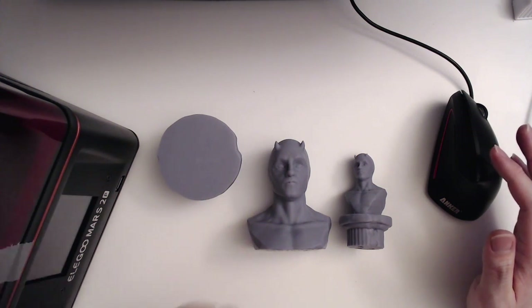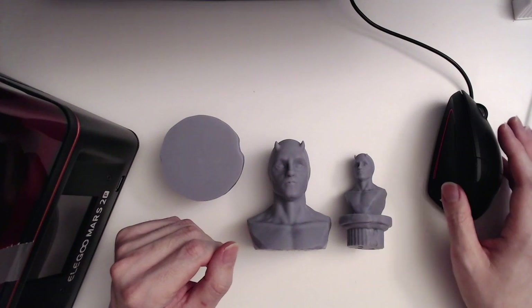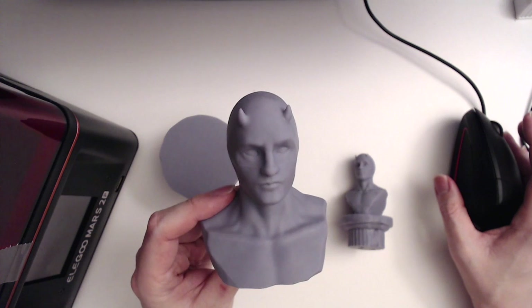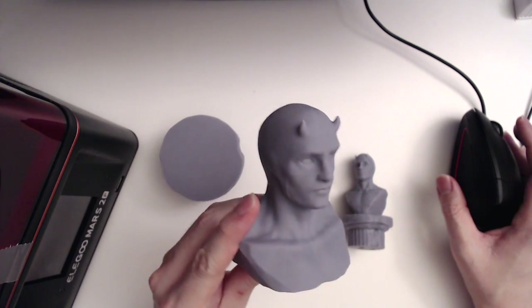Hey folks, how's it going? Hope everything is going well. I just wanted to show you some of my first prints on my Elegoo Mars 2 Pro. Daredevil is one of my favorite characters and I sculpted him in ZBrush.